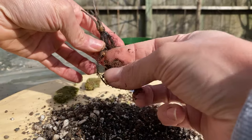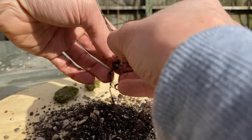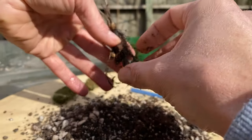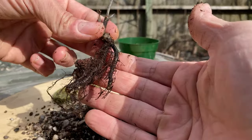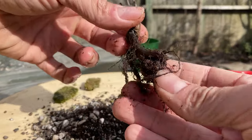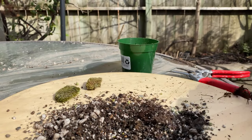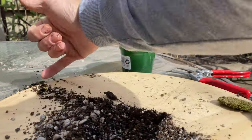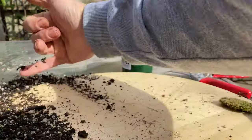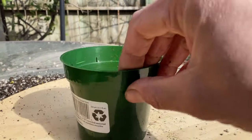Maybe I'll just pop this piece of lava rock in between them and hope for the best. That'll do for now — see what happens. That moss isn't looking great but it's still alive, so I'll keep it and put it in the new planting.